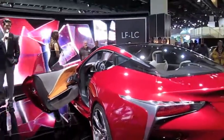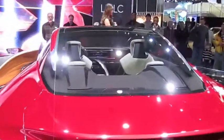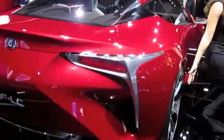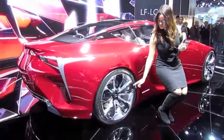As the vehicle turns around, take a look at those 22-inch chrome rims on this LFLC. There are those beautiful low-profile tires, and you'll notice this vehicle has two dual air intakes right behind the door.